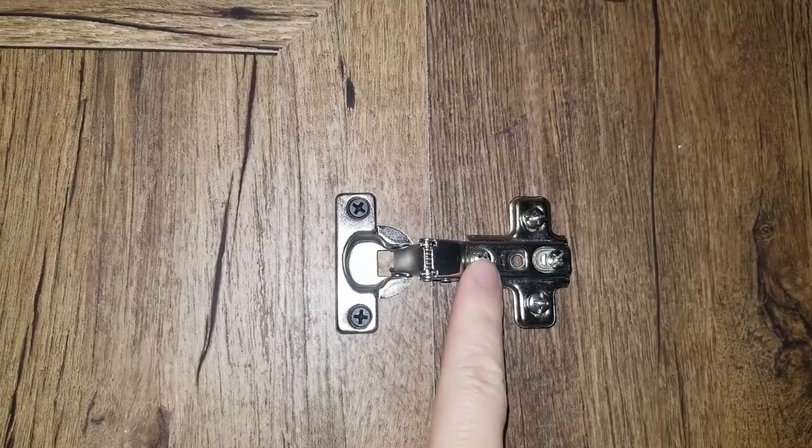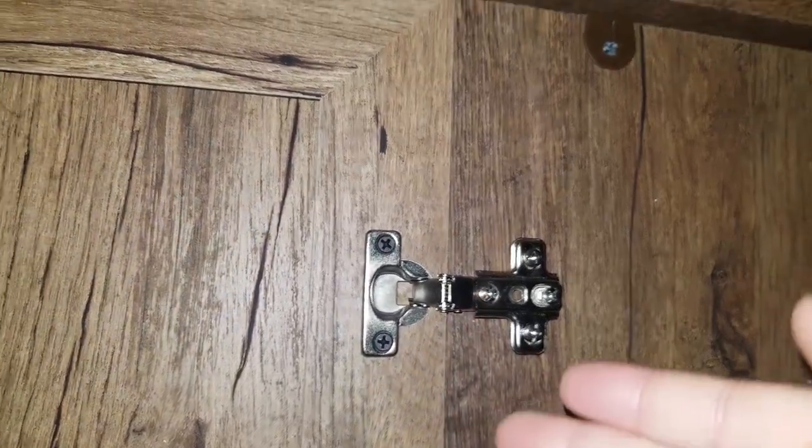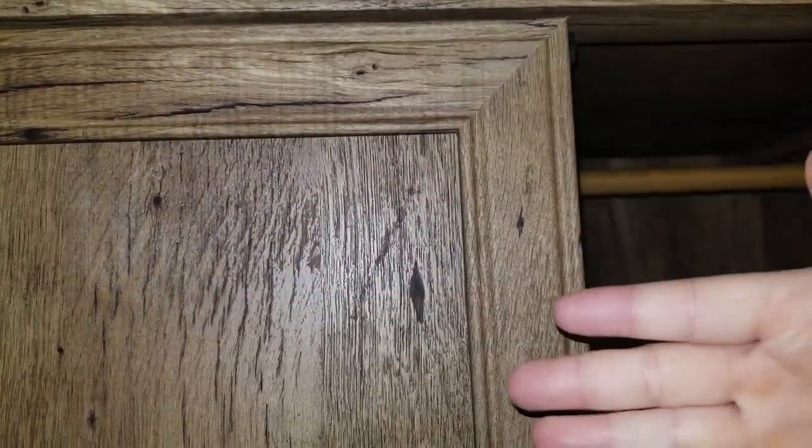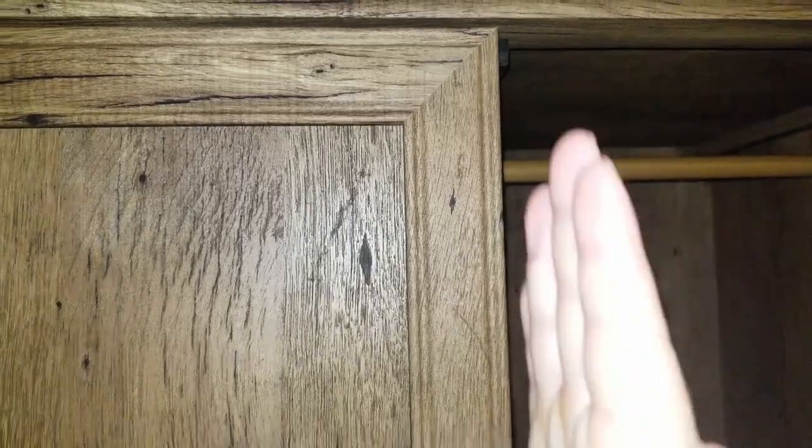And this screw here adjusts in and out — how close the two doors are together when they're closed. It'll move the door this way and this way. If you don't have a straight line going down, you may just have to adjust the top or you may just have to adjust the bottom.